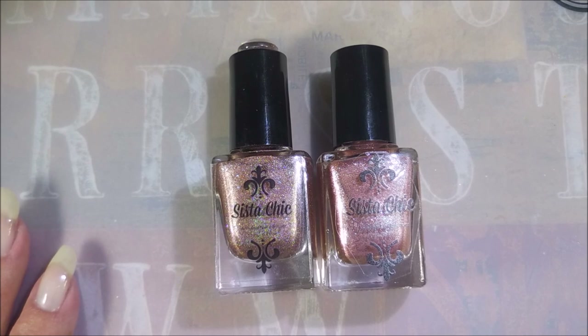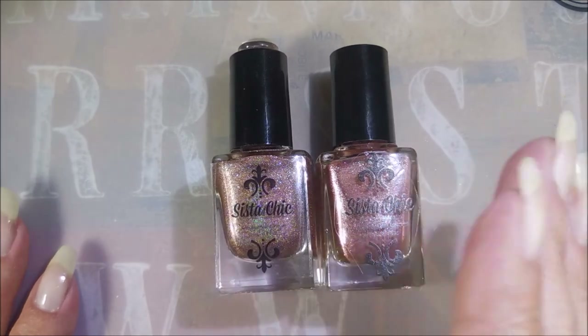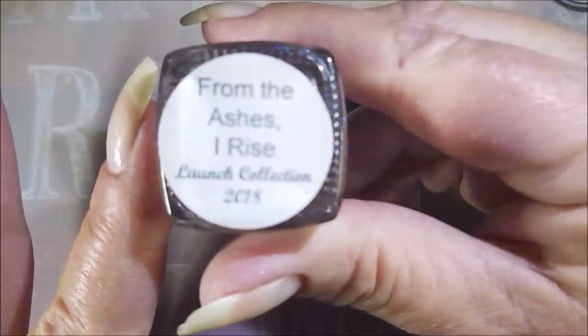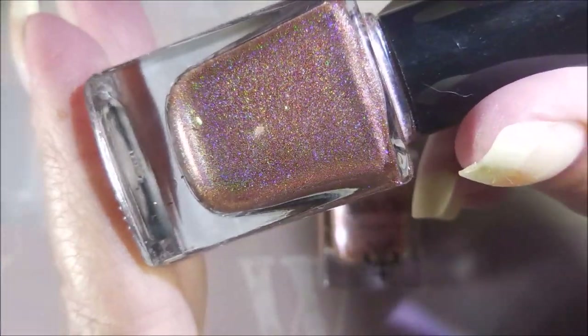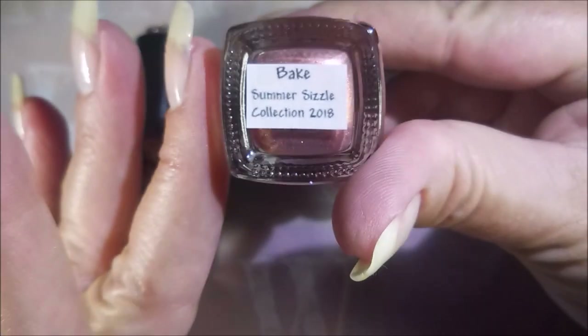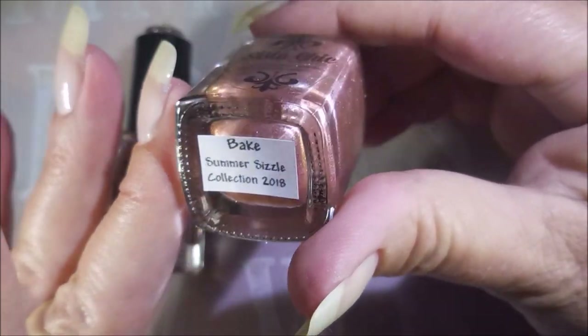Hello and welcome to my channel! Today I'm doing a requested video — Michelle Krause asked me to compare two Sister Chic browns. The first one is from her launch collection called 'From the Ashes Arise,' and the second is from her summer sizzle collection called 'Baked.'